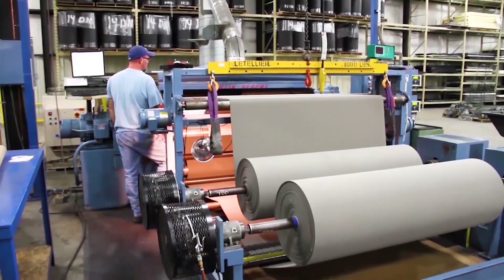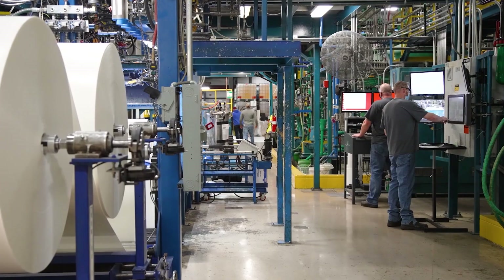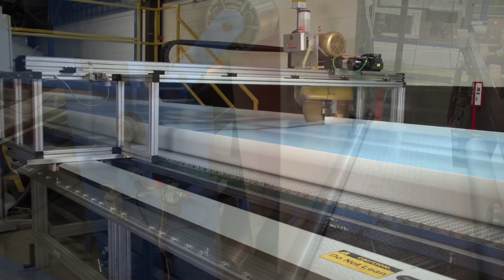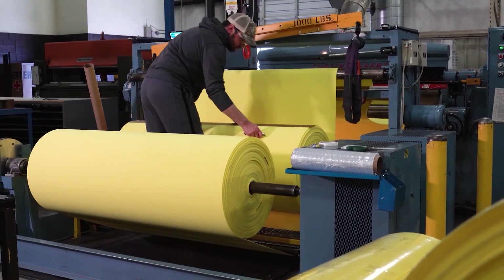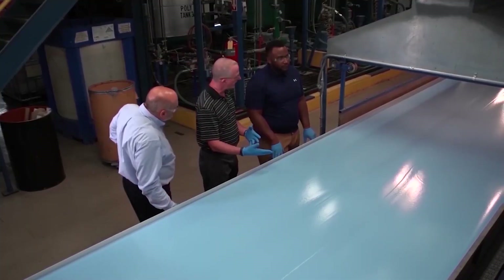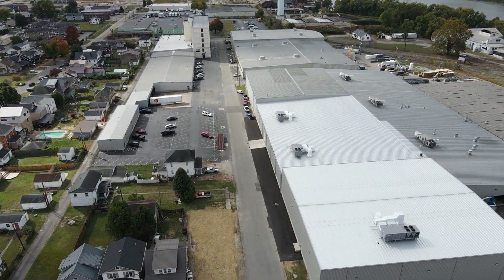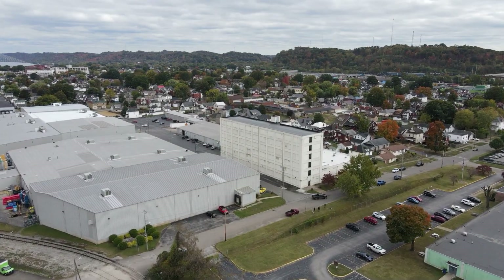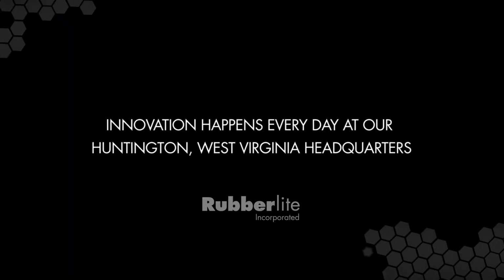With a keen focus on continuous improvement in all facets of our organization, we aim to invest back into the company in areas of strategic importance that deliver real value to our customers and partners. This commitment also extends to our employees, the environment, and the communities in which we live. Through research and development, collaboration, and investment in technology, we aspire to make a positive impact in ways that benefit people. Innovation happens every day at RubberLite.